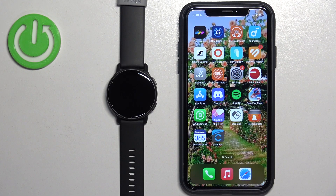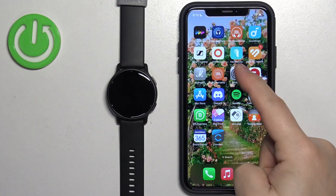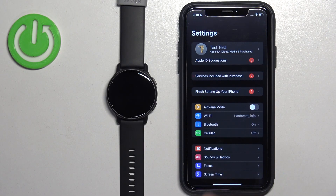Once the devices are paired together, we can continue. Now we need to make sure that the required permissions are allowed for the iPhone and the Garmin Connect application to send notifications to your watch. Let's open the Settings on our iPhone — in Settings, tap on Bluetooth.